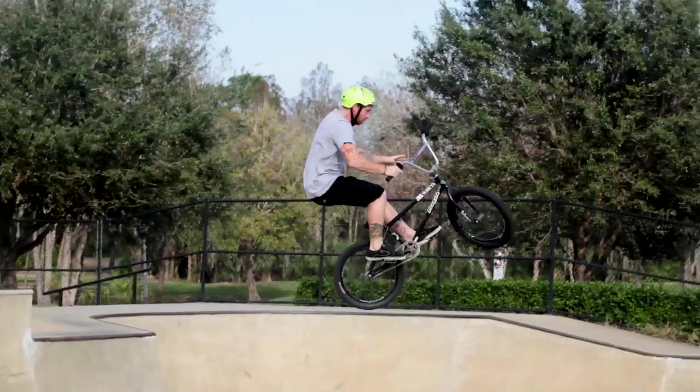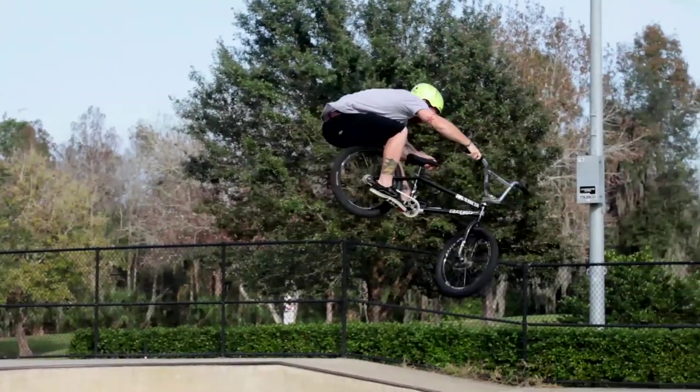Once you're coming out of the trick, at first you want to spot your bars. Make sure you spot your landing after that. I've been doing toboggans for a while now, so I don't really like to spot my handlebars anymore — it just kind of comes naturally, so I focus a little more on my landing.